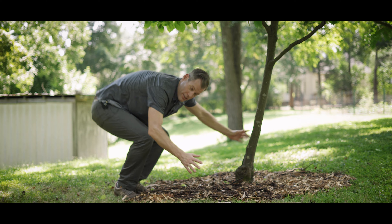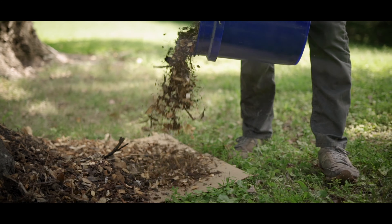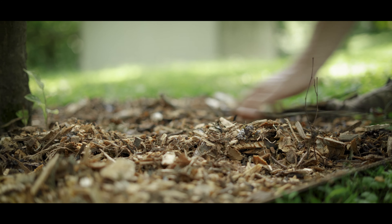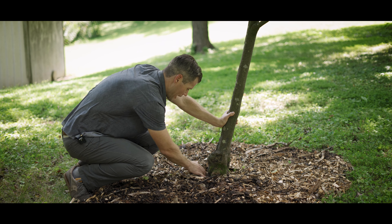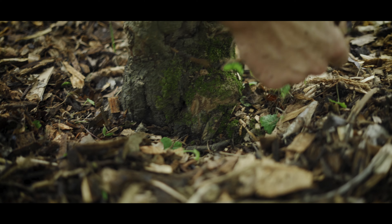Then you take your wood chips — I've already done the wood chips here — and you will put down two to six inches. The one thing to watch out for is you want to make sure you keep your wood chips away from the base of the tree. We don't want to bury this trunk. It's very important. If there's any weeds in here, you can just pull those out by hand.